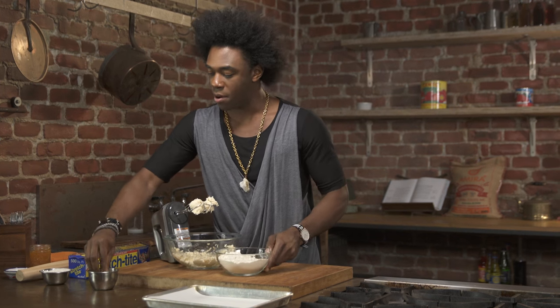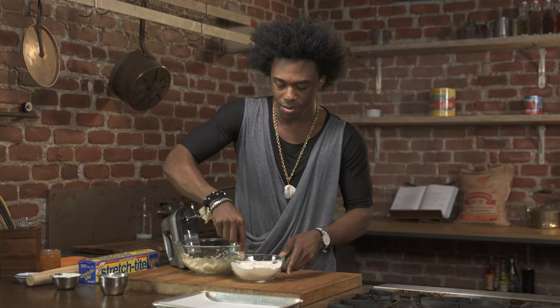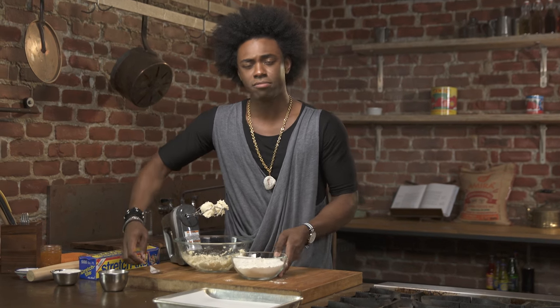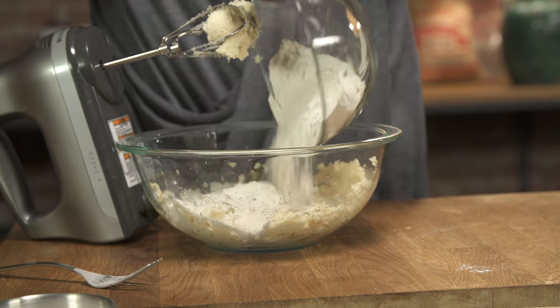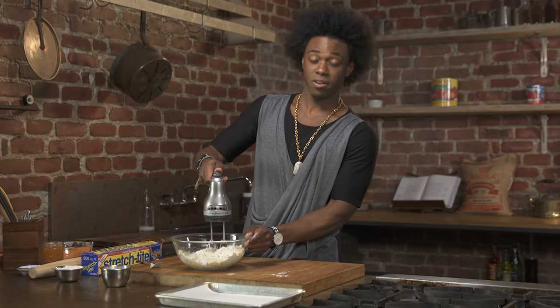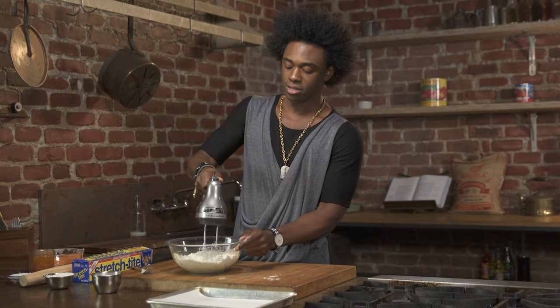What I've got in here is some flour. I'm going to add a pinch of salt to it and with a fork just kind of mix it up. It's a really, really easy dough to make. Just add your flour right in, and on low speed — so that you don't have a flour party in the air — just slowly mix it together.